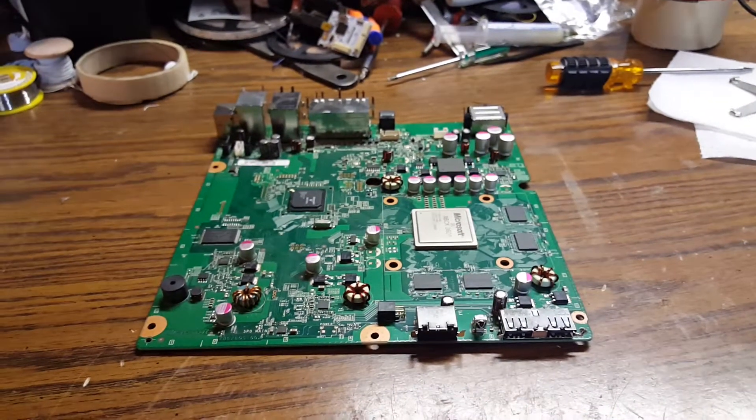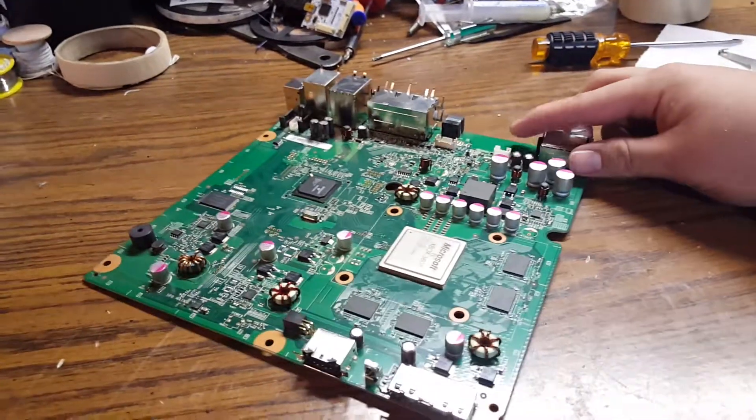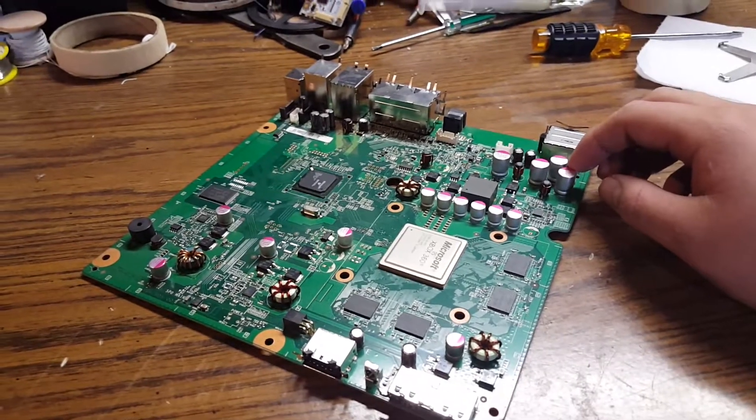What's up guys? I'm just going to be showing you real quickly how to do fan LEDs on a slim. This works on both the Corona and Trinity motherboards.